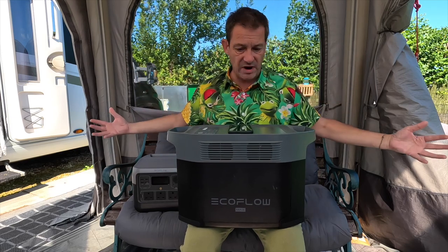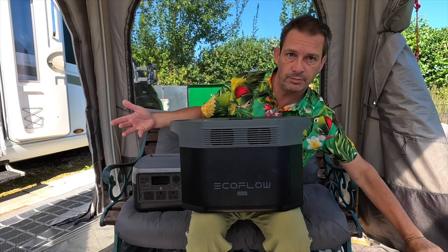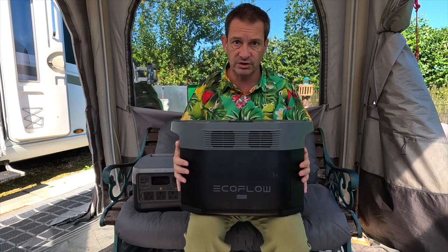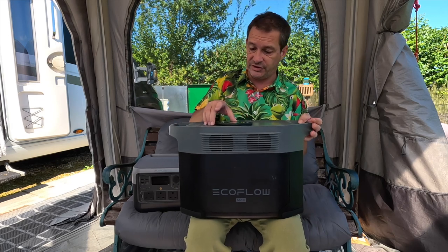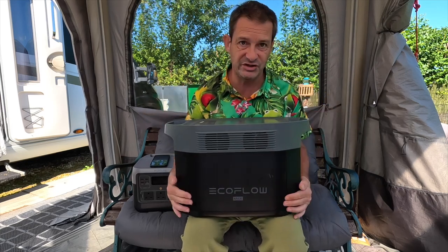Getting back to the original question — which EcoFlow is for me? That's entirely up to you. I will leave links to all of these in the description. If you just want to go camping, go for the River 2. You get what you pay for. If you want the beast to do everything, the Delta 2 Max is as good as you're going to get. For the size, for the weight, for what it can do — you won't get anything better on the market. So that is the Delta 2 Max. Everyone knows when you get one of these, it's going to be incredible. If you want one, it's in the description, and I will try to put a discount code in there to save you a bit of money. Thanks for watching. See you all later. Love you lots. Bye-bye.